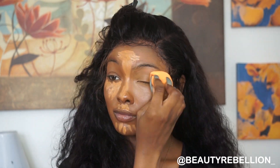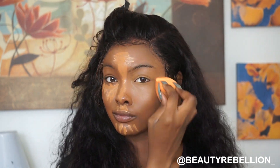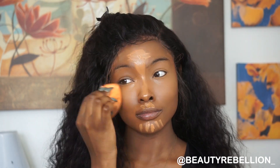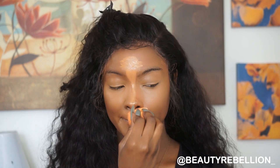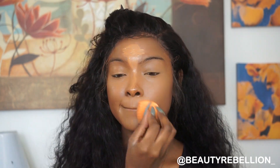I'm going to take this beauty blender from Real Techniques. It's really affordable — I got it from my local Walmart, I think I paid about $17 and it came with two in a pack. It works really well. It's not an actual Beauty Blender but it works just as good.